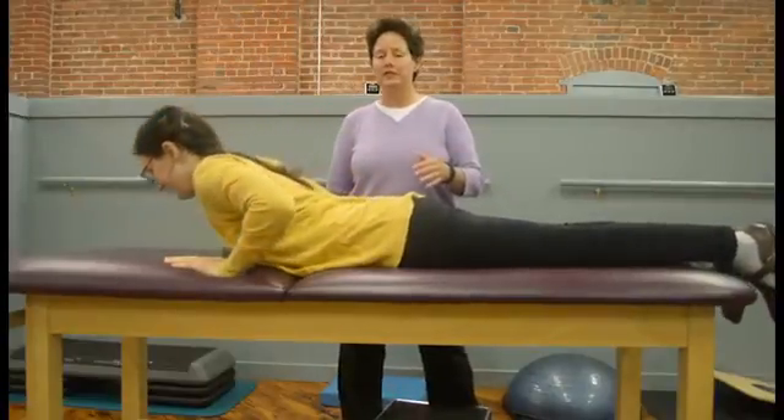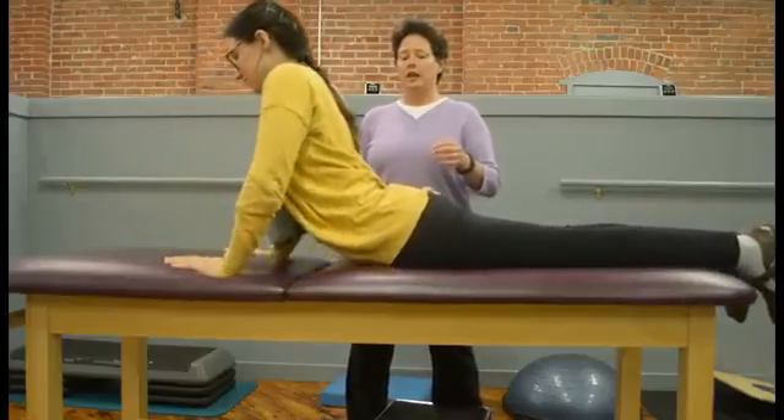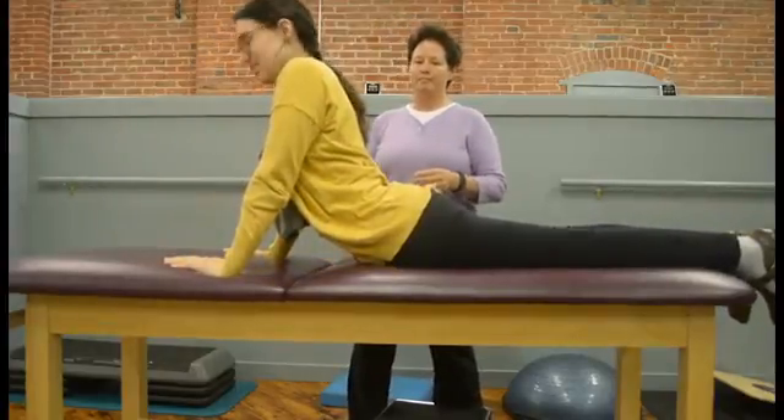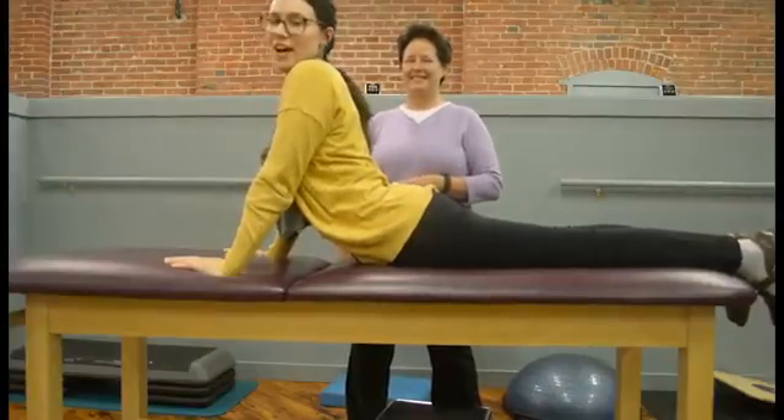You want to do about 10 to 15 press-ups, one to two times a day, and that's a great exercise to help prevent back pain. Thanks for tuning in. Be sure to watch us next week to learn more on how to move better.